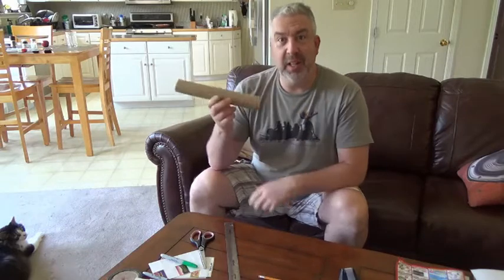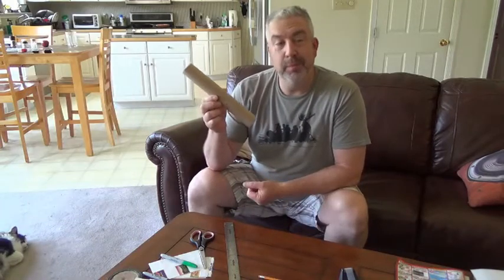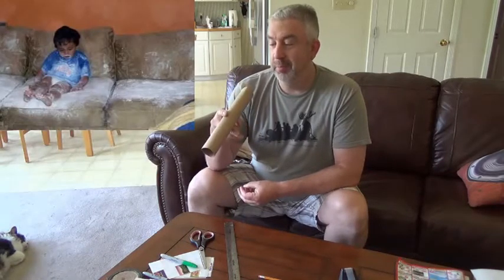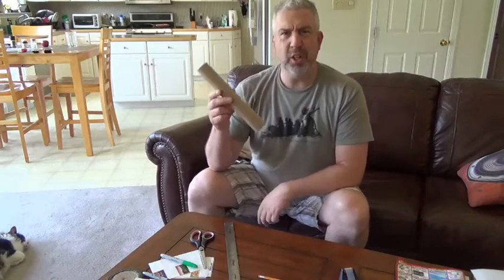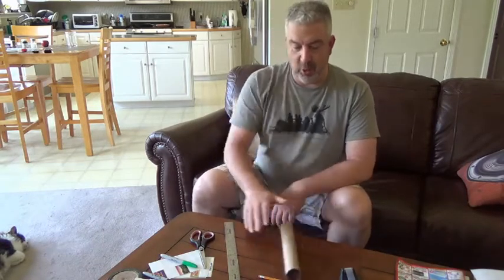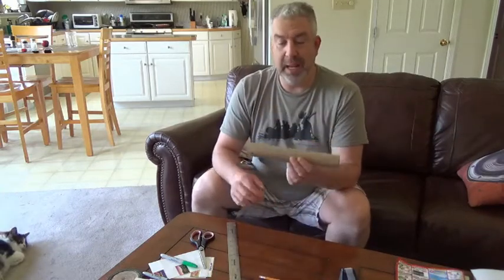Well, you guys have seen this, right? Mommy and Daddy have these at your house. They have paper towels on them that they use for cleaning up messes and cleaning up different things around the house — wiping stuff up and wiping stuff down. And usually we just throw these away. But this is pretty good, it's actually pretty cool. It's sturdy, you can stand it up or lay it down flat. It rolls. I'm trying to think of something cool we can make out of this.